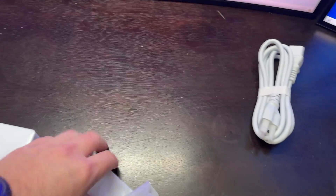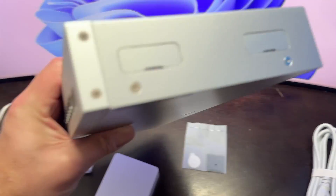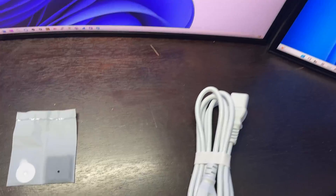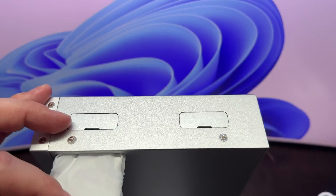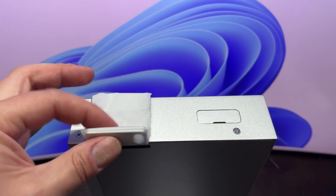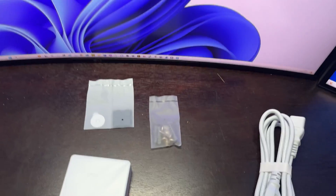Looks like we have some rubber feet. This item looks like a guitar pick but it's used to remove the side pieces off for mounting on a rack. These pieces will fit inside once the plastic's off — they'll slide all the way in and then you'll be able to mount it wherever you want.